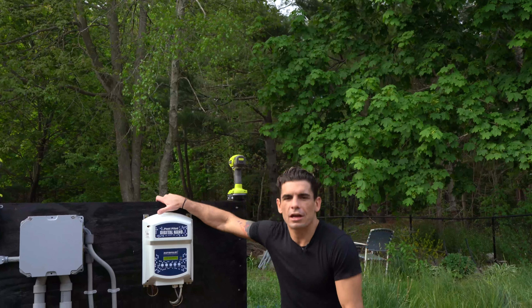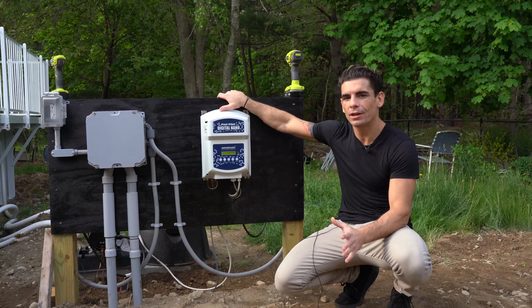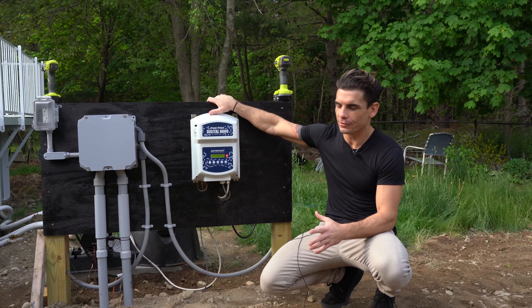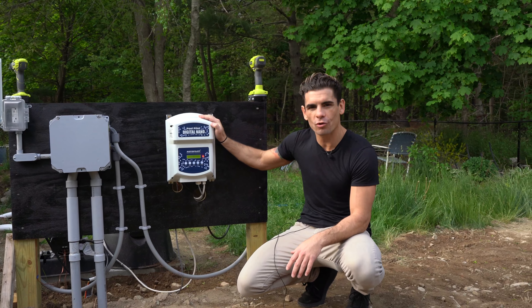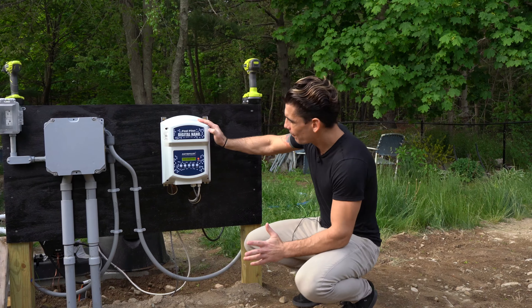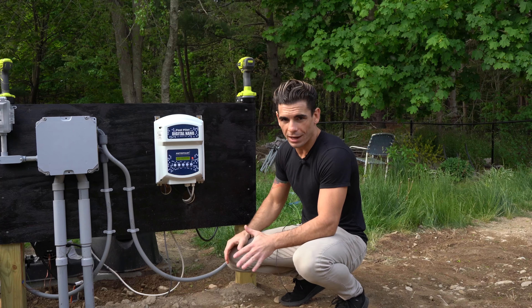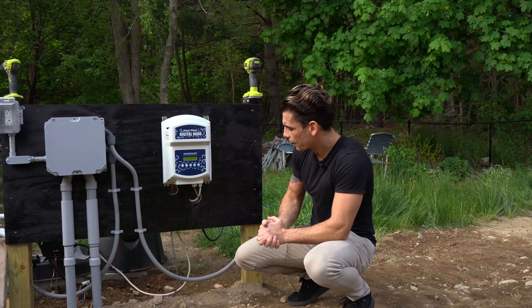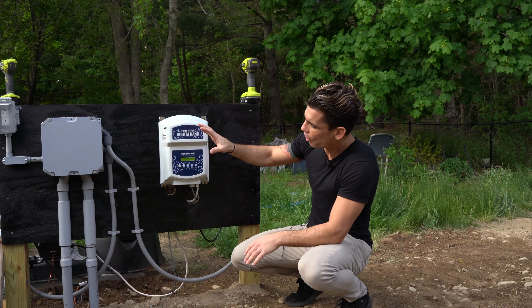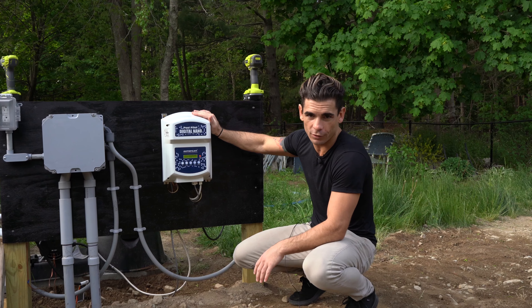We're on the site of a brand new 16x32 award-winning kayak pool. The customer decided to put in a Pool Pilot Digital Nano Salt Water Generator. The beautiful thing about this system is that it literally does everything for you — it's plug and play. I'm going to explain what that means.